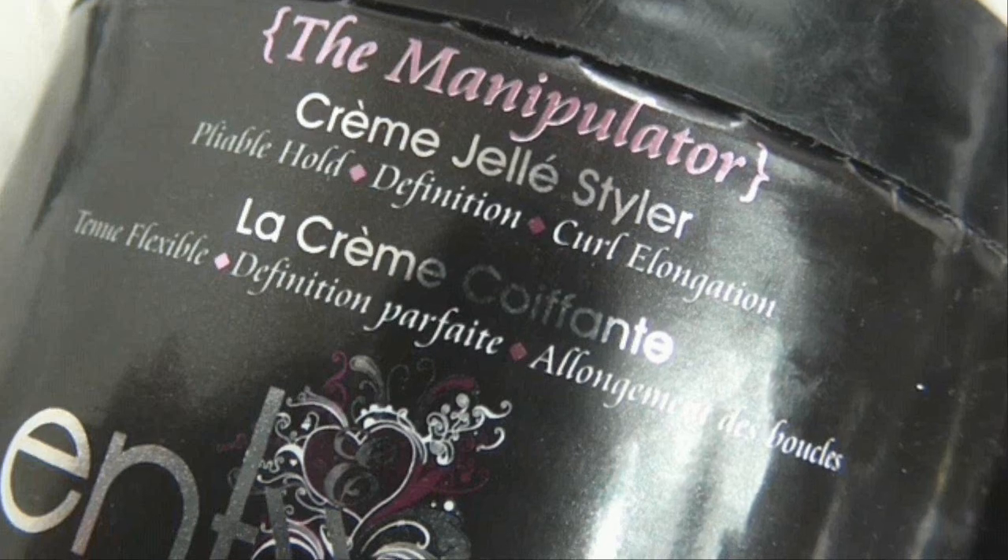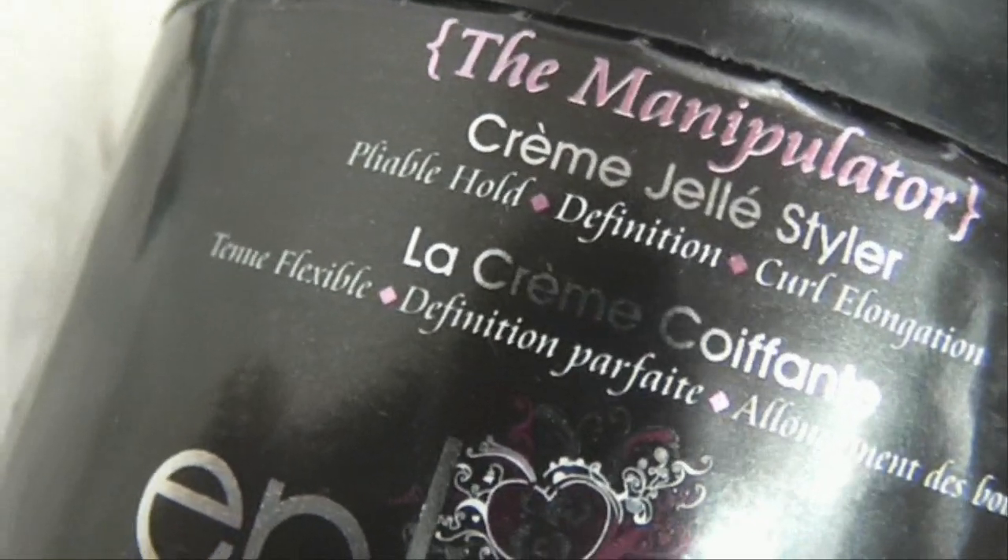I'm going to split my hair into two and apply the manipulator cream jelly styler. This is like an equivalent to a gel, so you don't have to use a heavy-weight gel. It's very lightweight in texture, keeps your hair moisturized, and it elongates as well. I'm just going to smooth it through my hair with my hands — similar to what a Denman brush would do to rake through your hair — and this helps to get definition and make your curls pop.